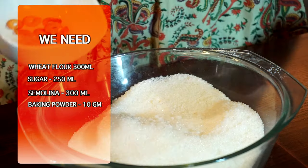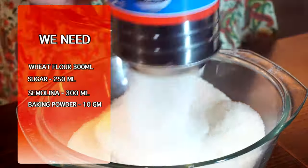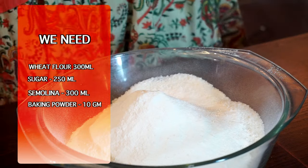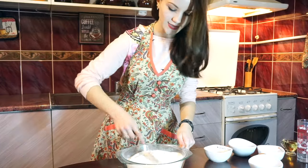Take 300 ml of wheat flour, 250 ml of sugar, and 300 ml of semolina, along with 10 grams of baking powder. Take a spoon and just mix it all together.